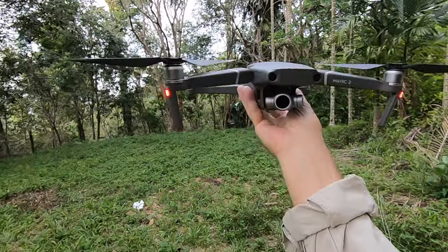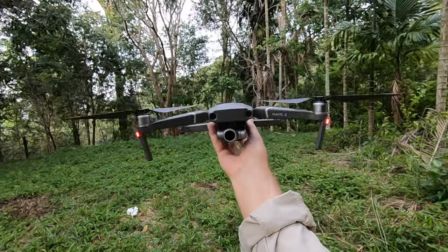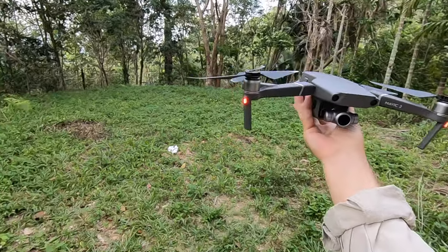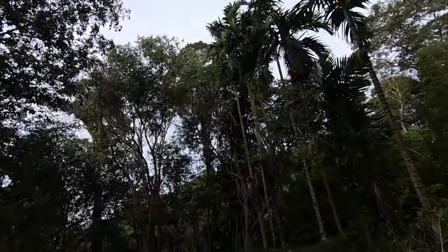I've actually held it this time with two index finger and second finger and the two legs at the back, and my thumb on the right and the two fingers — little finger and the next finger on the left hand side.